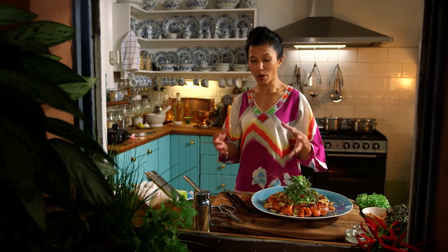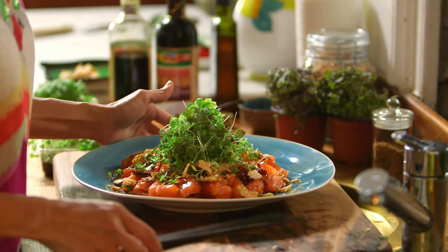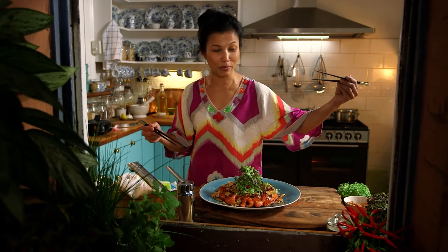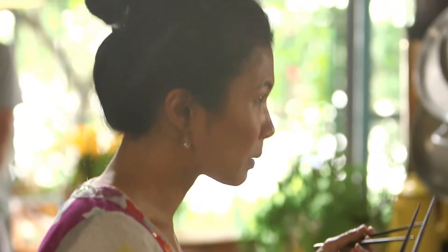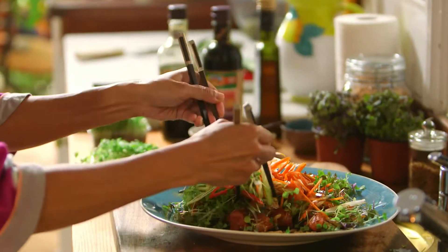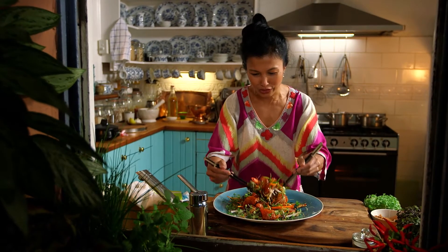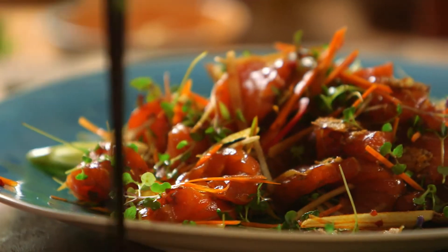Okay, we're going to Lo Hei this now and I'll show you how to do it — it's really fun. Get a few friends around the house. Stand around the table, get your chopsticks and you want to toss it, and hopefully all of it stays on the plate. Kind of looks like a bit of a mess, but it's all about prosperity — just toss it high. And there we go. Lo Hei, my way.